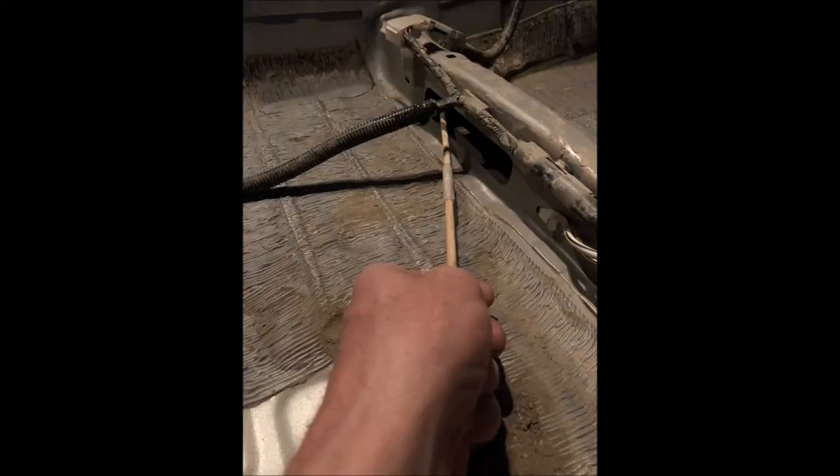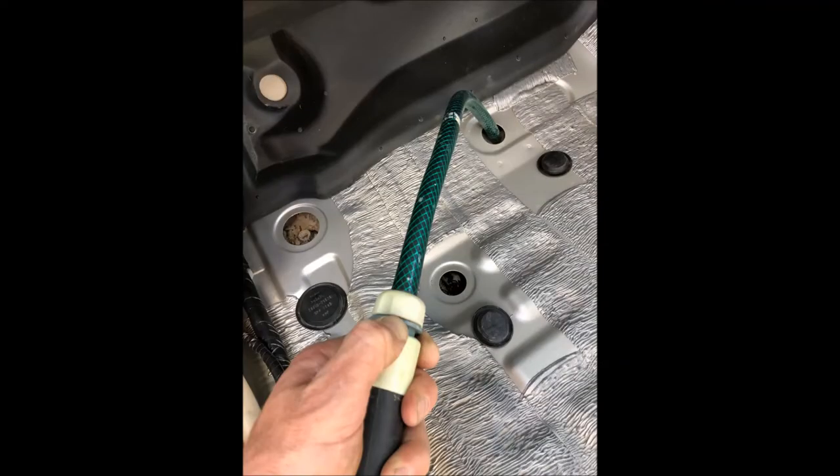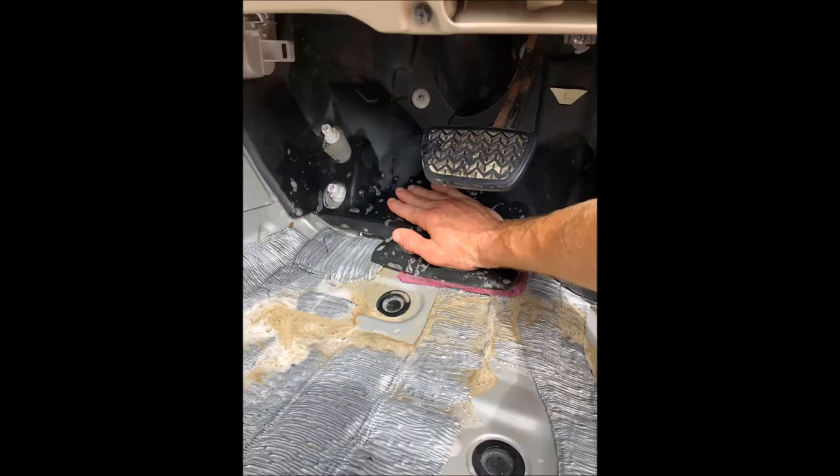If your car got flooded by mud water, it will be easier to start cleaning it only after it has dried. Then you can scrape and vacuum all the dirt. To scrape dirt from deep spots, I used two chopsticks joined together to achieve a longer length. To suck out dirt from deep spots, I connected a piece of garden hose to the vacuum cleaner's pipe. Don't forget to open up the rubber plugs from the floor and to clean up inside them as well.